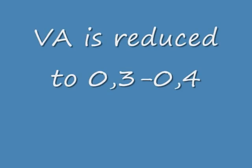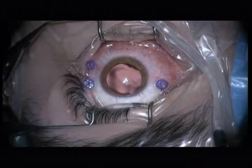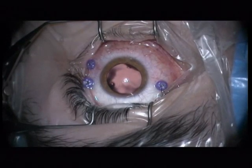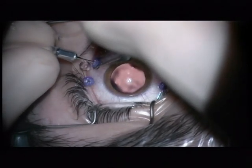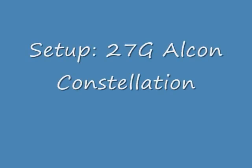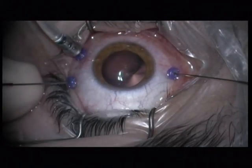You can see that the visual acuity reduced and that there is a pronounced membrane, idiopathic, at the superior arcade. I will perform a 27-gauge vitrectomy, lens-sparing of course, with Alcon Constellation.